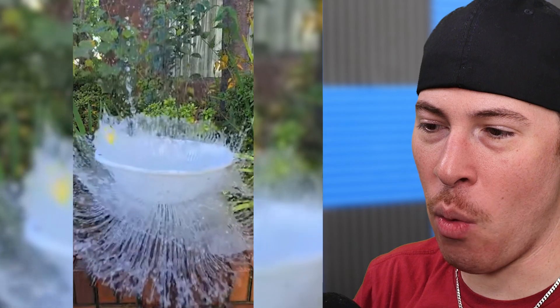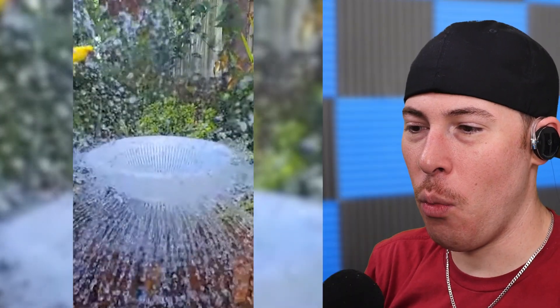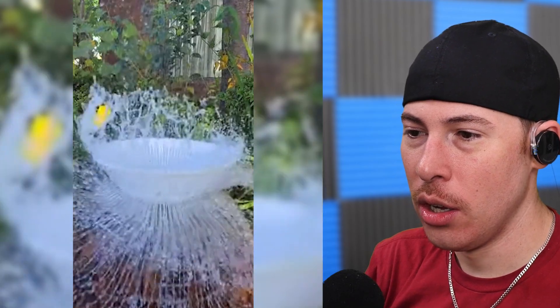Ain't no way they're gonna fill up that water. What the — they're trying to fill up that little glass of water with that balloon splash. That ain't happening.